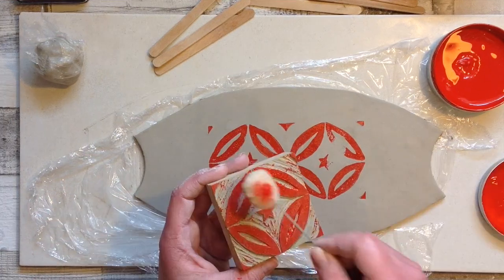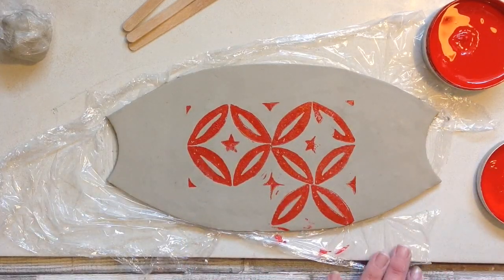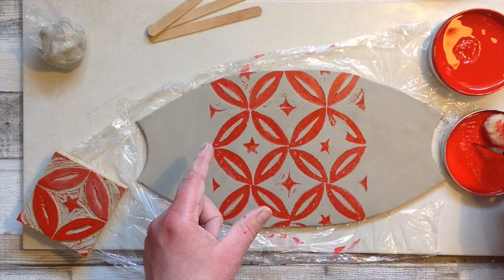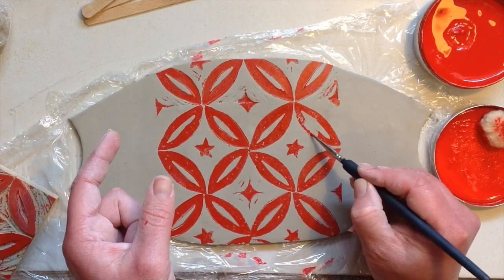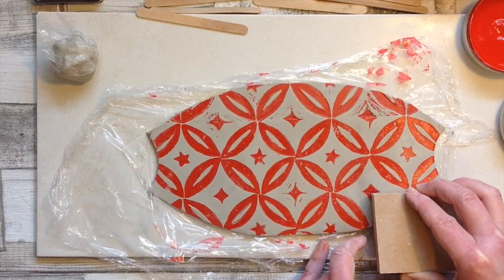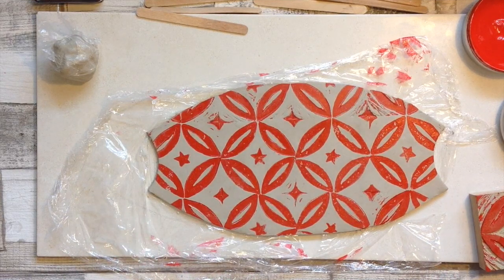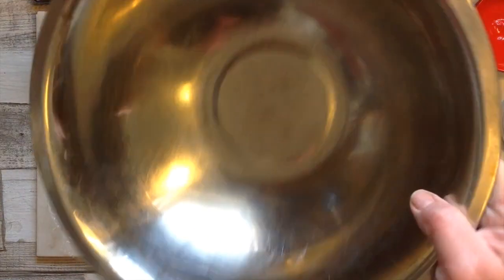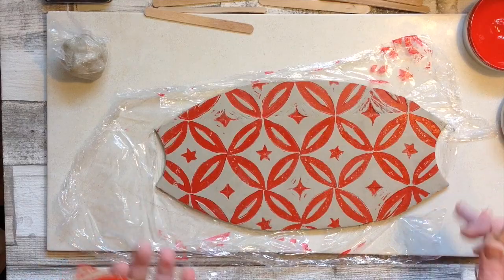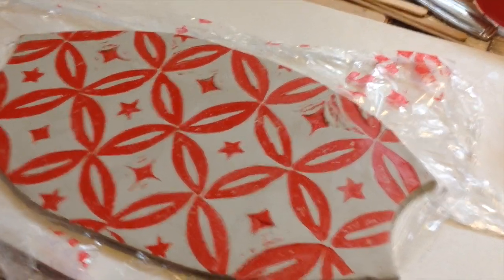Keep stamping and build up the design, inking up the lino every time you do a fresh print. It really doesn't matter if we have the odd little mistake — I'm just going to take my paintbrush and simply add in those tiny little missing pieces. As the pattern builds up and you get a few little misprints, it just makes it unique and really nice and builds the pattern up really well. As you can see I've got a bowl that I'm going to mould it in, but first I'm just going to wash my equipment while I let the ink dry.